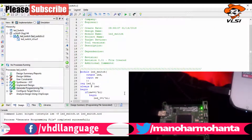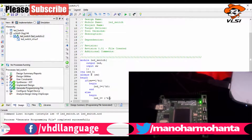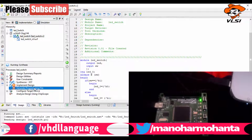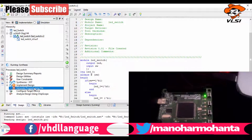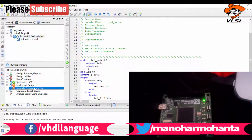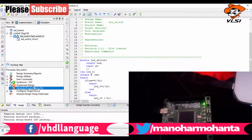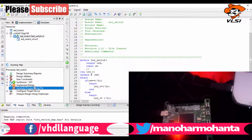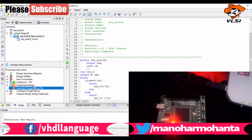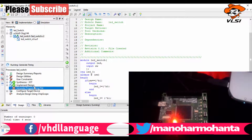We've seen that the LED is on by default and turns off when you press the switch. Let me change the code to reverse the condition — when switch equals 0, the LED turns on. You can see on screen I've changed the condition. Now I'm generating the program file again and then implementing it on the board.